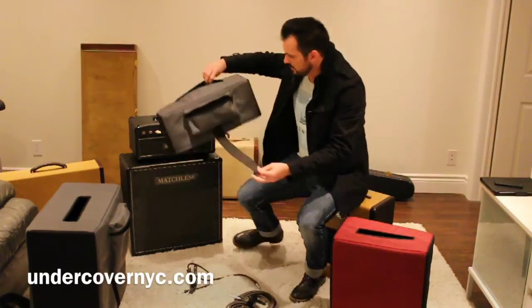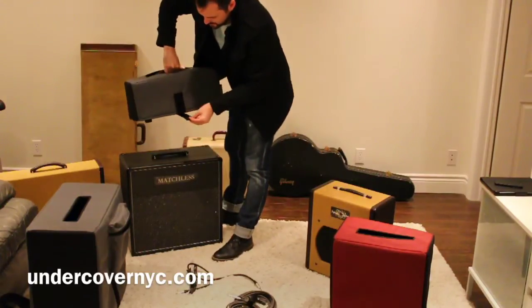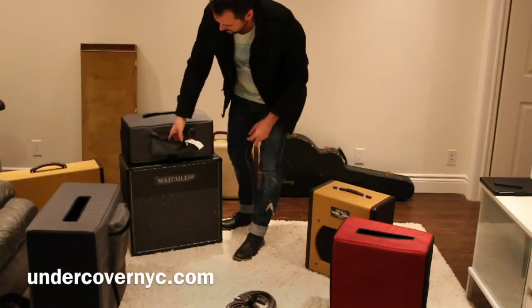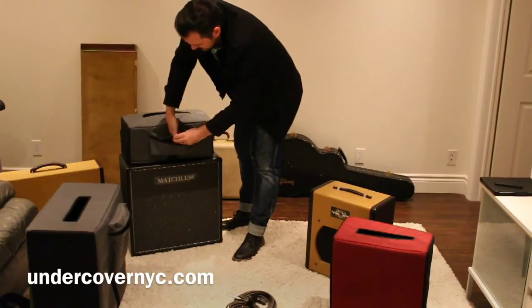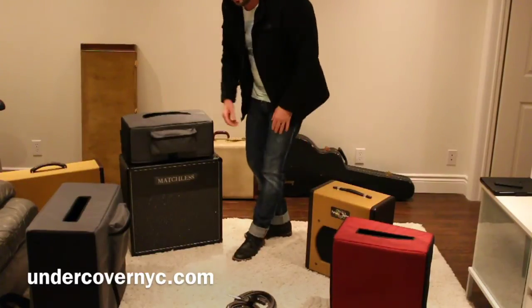Once we got the specs quickly, they went to work and got my covers a couple weeks later. Very happy with them. They just go on super easy. The Velcro strap goes underneath, secures the cover, and then the power cable and the speaker cabinet cable just go right back in. Nice and simple and easy. Very happy with the product.